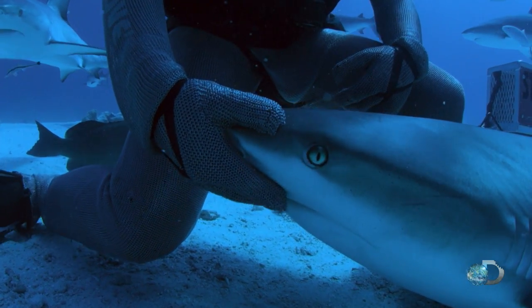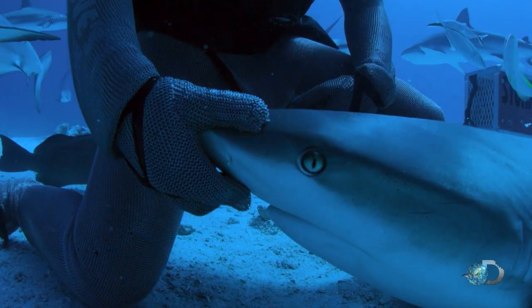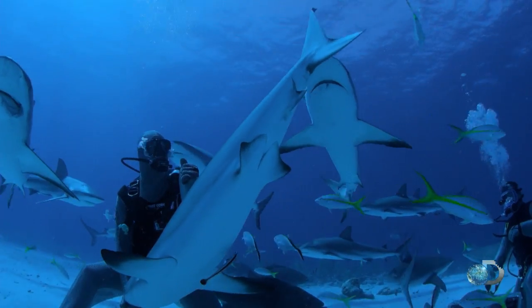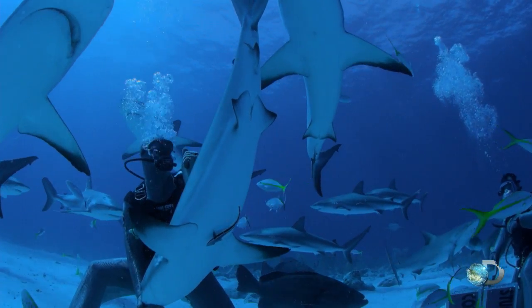If a shark enemy could master tonic, these reef sharks would be vulnerable to attack. But scientists believe larger sharks are much harder to induce.